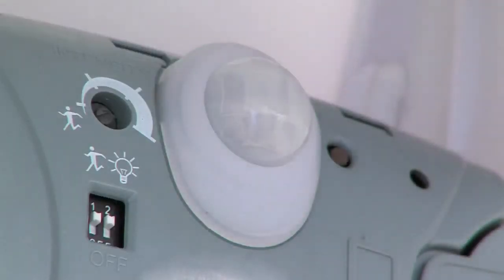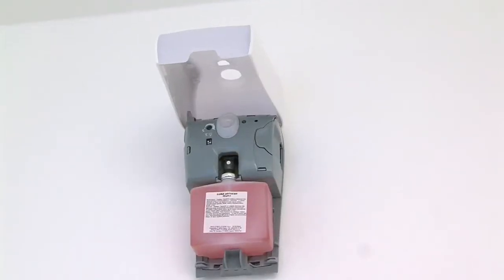Incidentally, as long as the cover is open, the device will not spray.